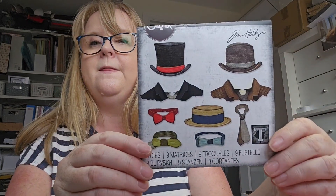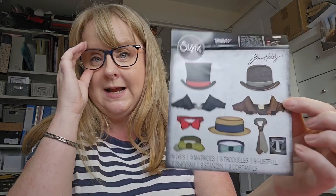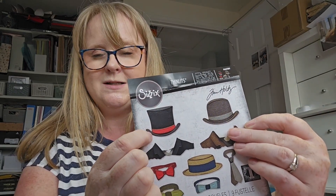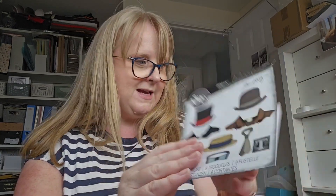I wasn't quite sure what to do. I had a little troll through my stash and discovered this die set which I hadn't used. It's called Tailored. I think I bought it maybe earlier this year, maybe longer ago — I can't remember. I presumably bought it because I had something in mind. I think maybe I fancied the top hat for a Mad Hatter or some Wonderland kind of thing. Anyway, I haven't done that — so I've used it to make some ATCs, which is what I have made.